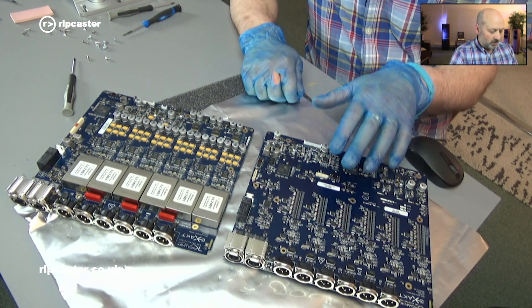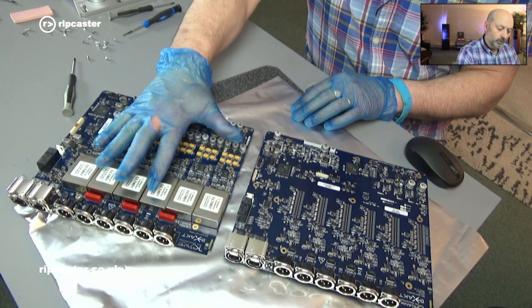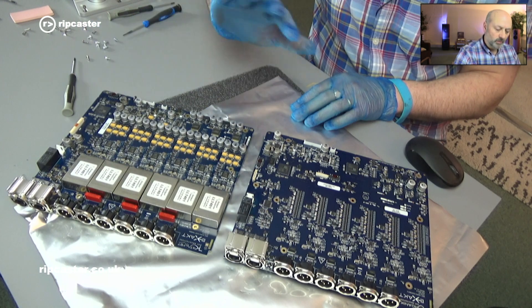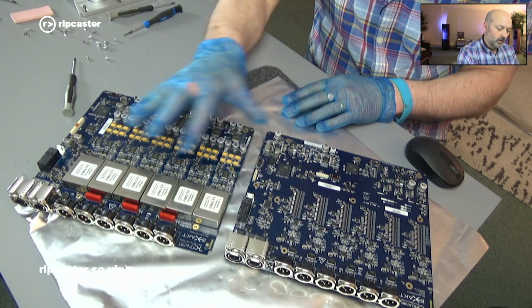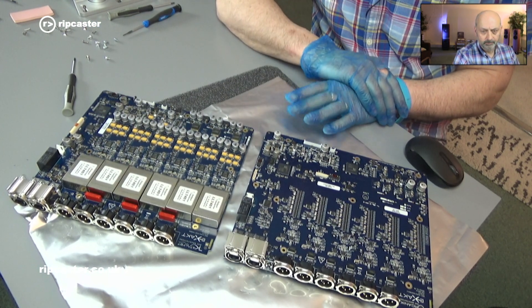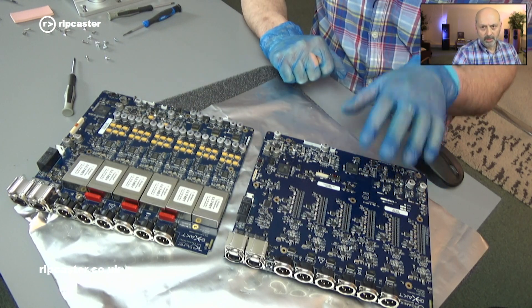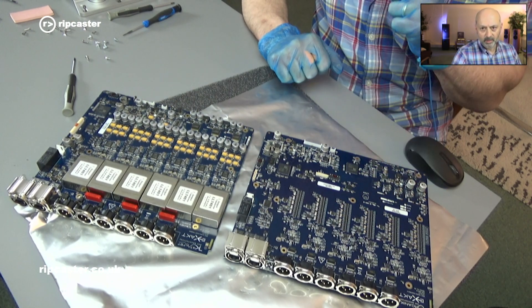So this upgrade to Organic DAC will work from both a Catalyst EXACT box but also from the previous generation as well. So it doesn't matter what version of EXACT box you've got, this upgrade is equally applicable. Let's now fit the new Organic motherboard into the Climax EXACT box chassis.